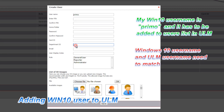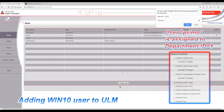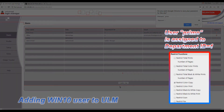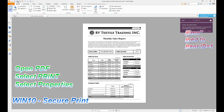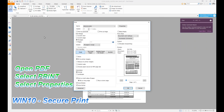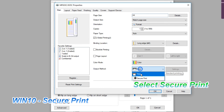Now I will add the Windows 10 user to ULM. And after doing this, now I can securely print from Windows 10. The settings were here a little bit different than in the Windows 7 driver.